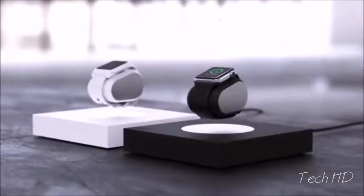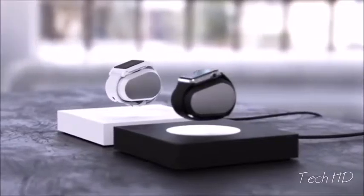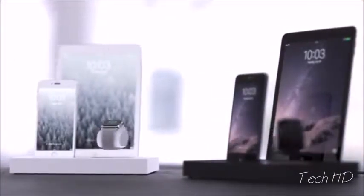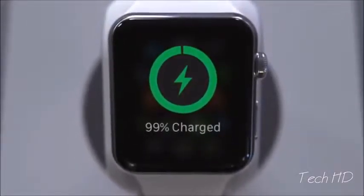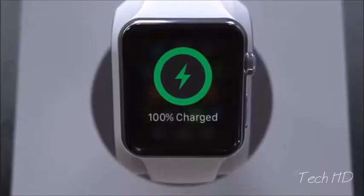Get the Lift in black or white for $199, or the Lift Pro charging station for $249. Get it today at early bird pricing and unleash your smartwatch.